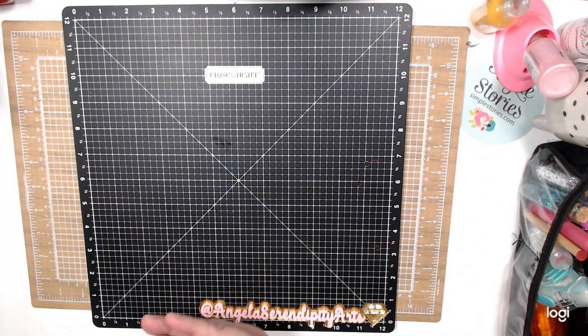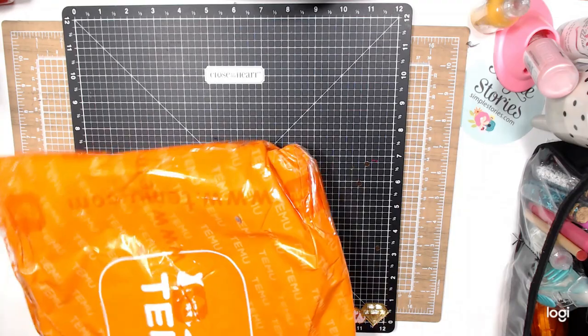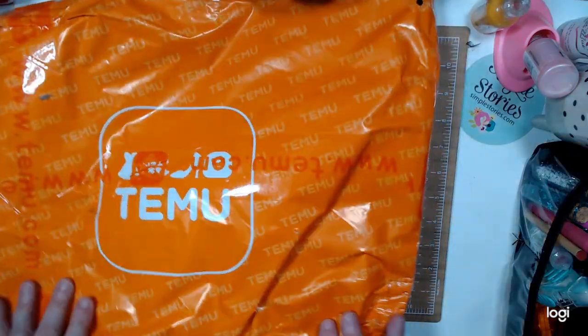I'm going to do these hauls, but I wanted to do this haul. I have a couple of hauls that I did in Temu, but since I had a car accident and I've been in the hospital, I haven't been able to open it. I had a car accident and here is the bag that it came in.